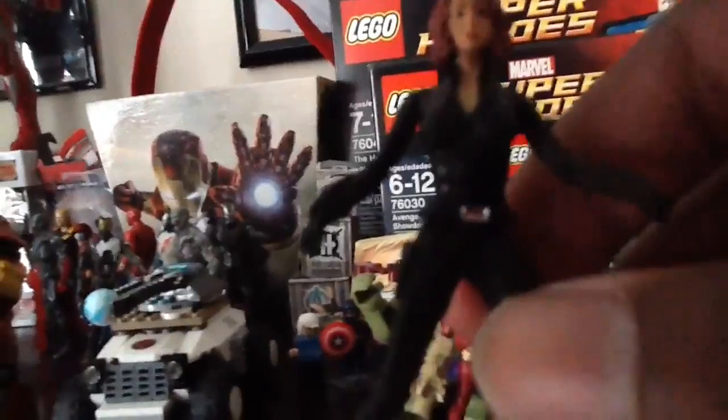We're going to start with Black Widow. They finally done it, guys — they finally made a 2.5 inch Black Widow. Very nice. Just like the basic figures, four points of articulation. But the head moves with her hair — I like how they do that. It's kind of hard for her to stand; she kind of falls down.